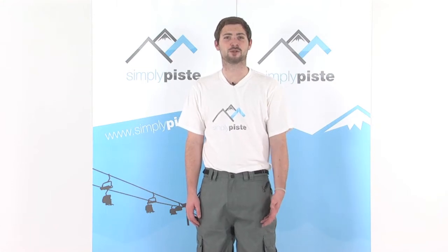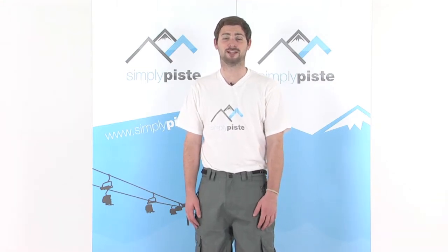Hi, welcome to SimplyPeace.com. In this session we're taking a look at the Animal Prowler Pant. Let's go ahead and take a closer look.